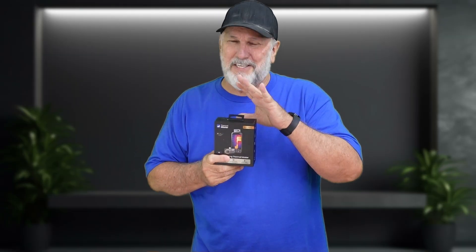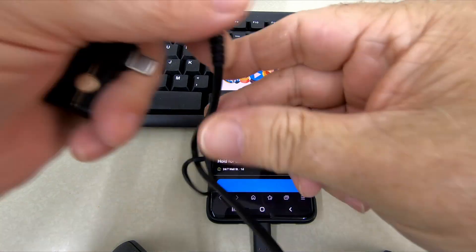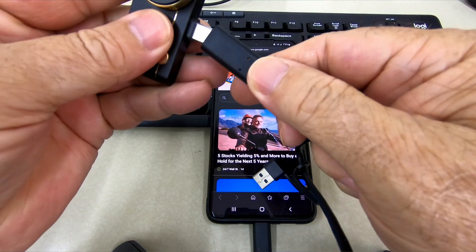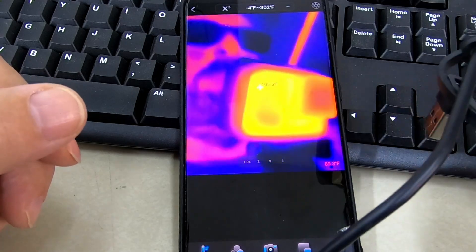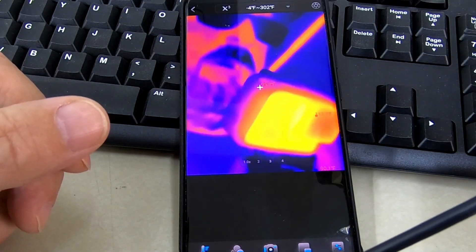This is the Thermomaster P3 thermal camera. If you're ever going to want to see the hidden world of heat and temperature, this is how you do it. This little device plugs right into your phone and gives you the power to see everything from energy leaks in your house to hidden problems in your car. I use it for finding hot spots on circuit boards, TV boxes, off-grid solar systems, and a lot more. Keep watching because I'll show you some cool ways to use this that are not usually mentioned.